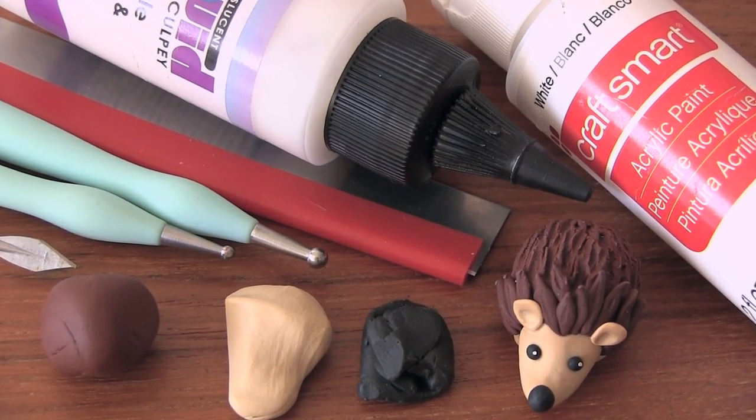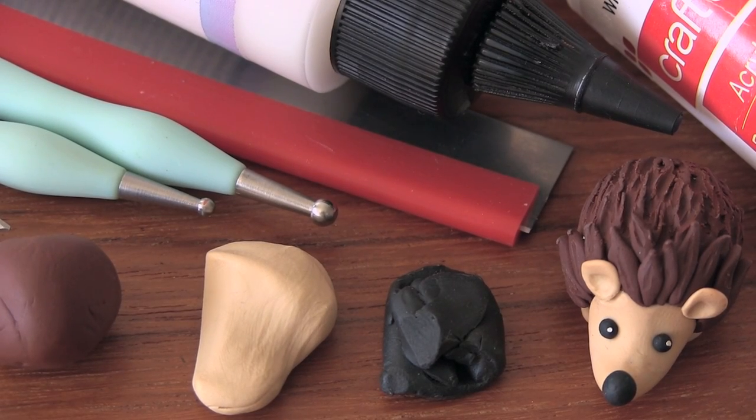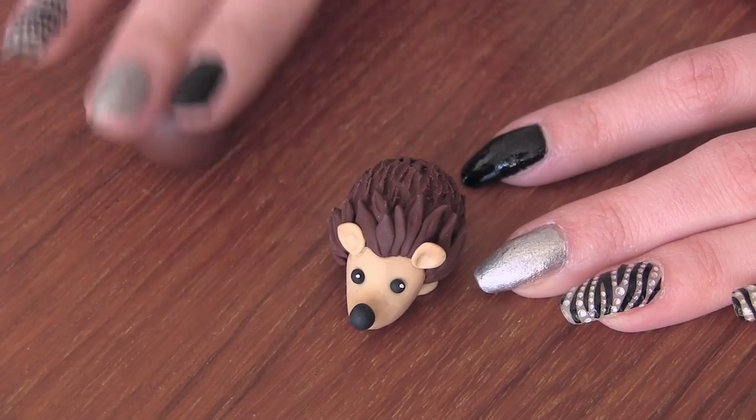To make a hedgehog, you'll need some brown, tan, and black polymer clay, some tools, white acrylic paint, and some TLS to help the nose stay on.